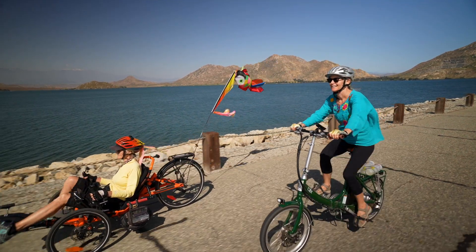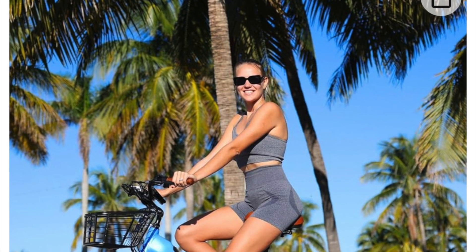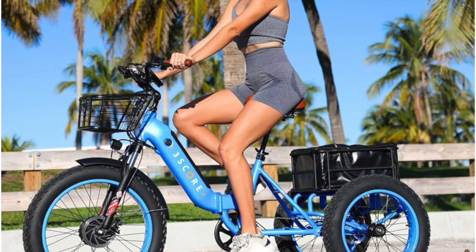There's fat tire for off-road, or there's special needs types like the ones you pedal using your hands. There's two-seaters and there's also electric ones.